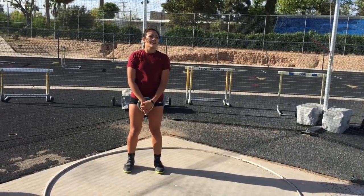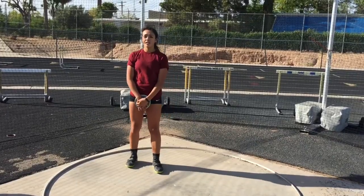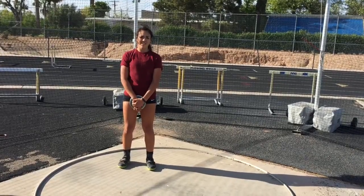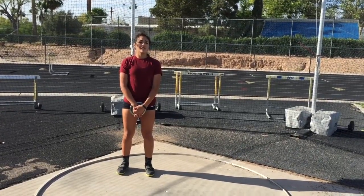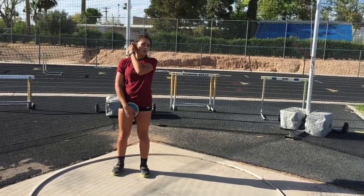And then at Willie my freshman year, I was in the unseeded bracket, and I actually won the unseeded bracket. And at that point I was like, all right, maybe I should start working at this. That was when I knew that I had something going for me in the discus.